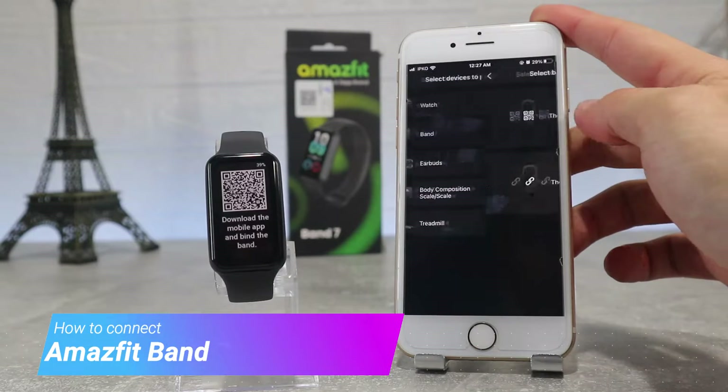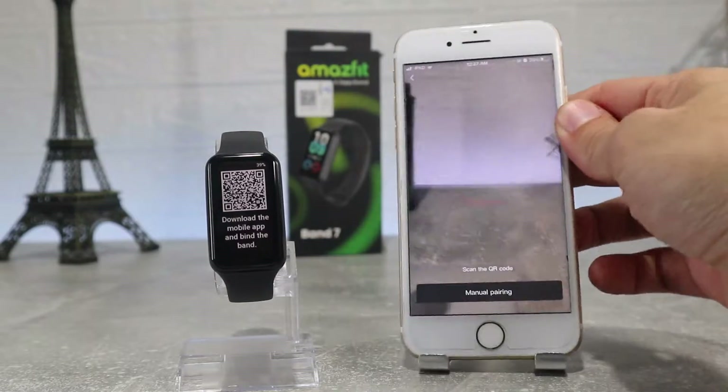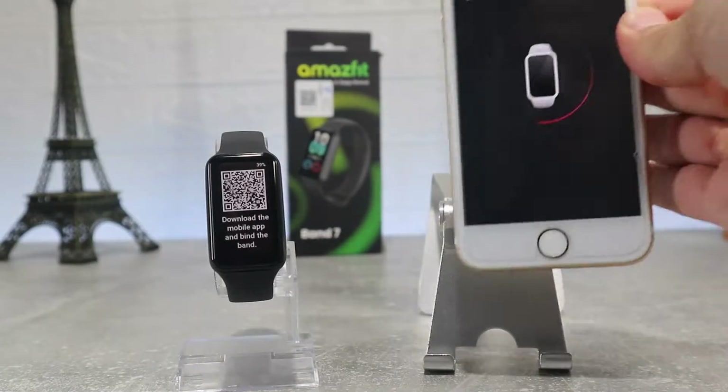Hello everyone and welcome back to New Tech. Today we're going to show you how to connect your new Amazfit Band 7 with the Zepp app on an iOS device.